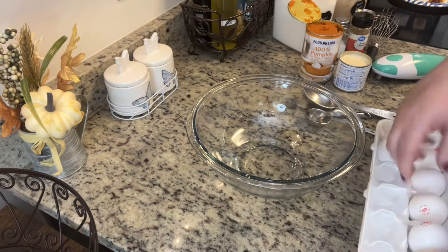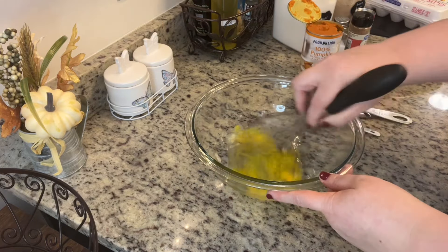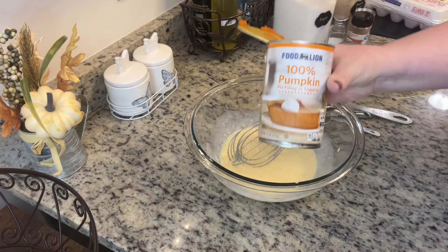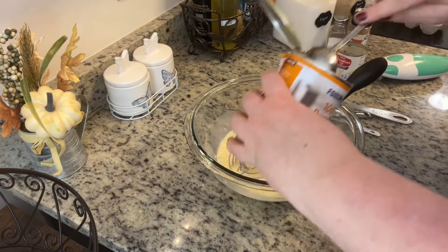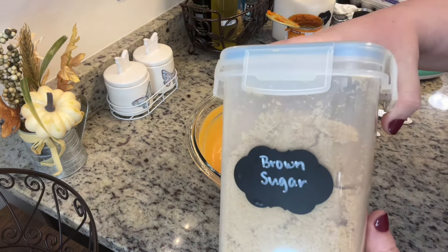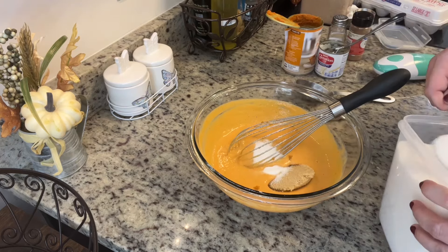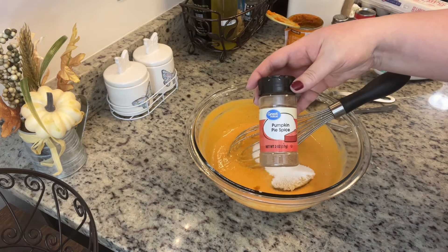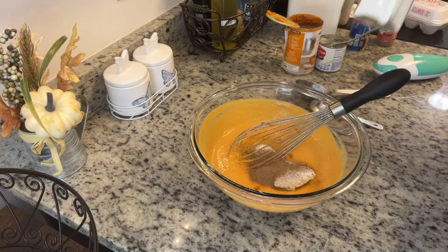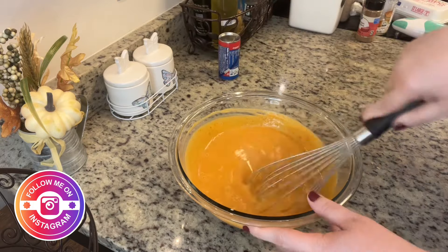I've got my oven preheating to 350 degrees. In a bowl, I'm going to add in my egg, give that a really good whisk, then add in the evaporated milk, whisk again, and then add in the canned pumpkin. This is a small batch recipe so we're going to use half the can — you could double it for a larger group and use the full can. The leftover pumpkin won't go to waste; you could make pumpkin muffins, put it in pancake batter, French toast batter, all different uses. Once I've mixed in the pumpkin really well, I'm going to add in the brown sugar, granulated sugar, pumpkin pie spice — which is a mix of cinnamon, nutmeg, cloves, and similar spices — and a little bit of salt. Mix this really really well until it's fully combined.